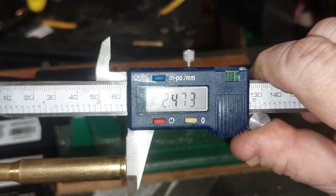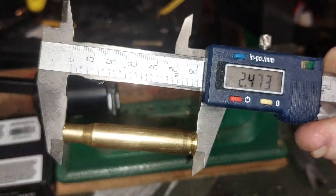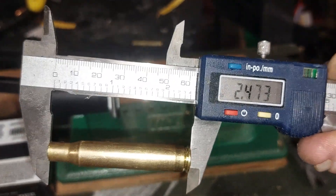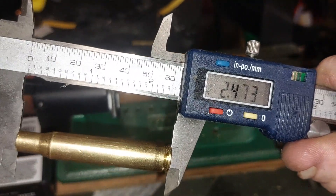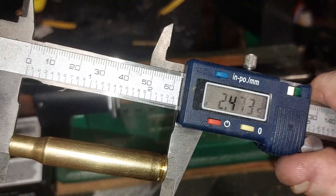Look at that — pretty darn close. It's definitely under length by a couple thousandths, or a couple hundredths. And that's good enough. I'm going to carry on with the rest of these off camera, because I've got a bunch to do.